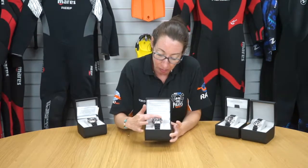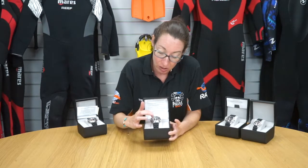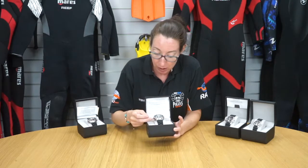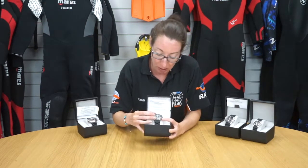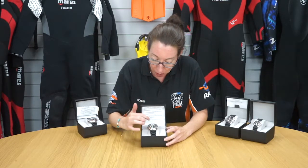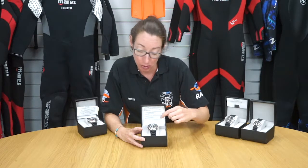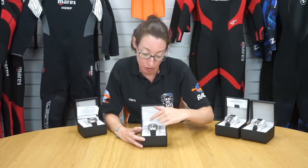This is the Apex professional dive watch, rated to 500 meters. You can see it's got a nice fascia on it. It's made with toughened glass so it's scratch resistant, and the body is nice, hard and robust so it can take a bit of wear and tear. The pointers and hands of the watch light up, so if you've had some sunlight on it and then go to depth, you'll be able to see them.